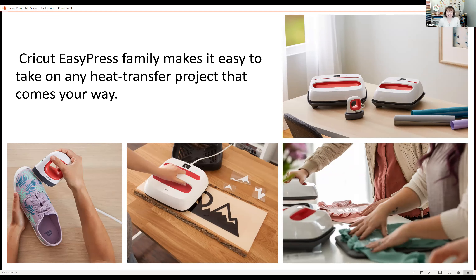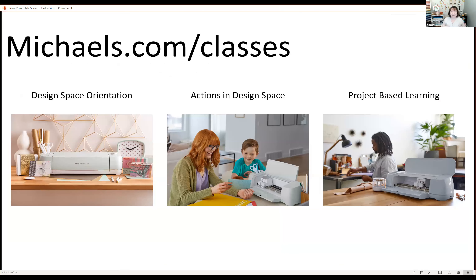Cricket also has a family of EasyPress machines for heat transfer projects — you can use them with iron-on vinyl, infusible ink, and even rhinestones. To keep growing your knowledge about Cricket machines, Michaels has partnered with Cricket to offer many different classes. Coming into November and December we have fun project-based classes. If you're new, I highly recommend starting with the Design Space orientation and then joining project-based classes as you get comfortable.